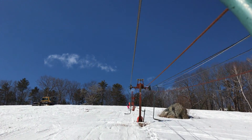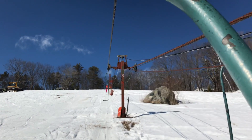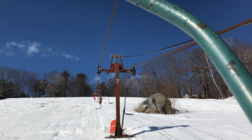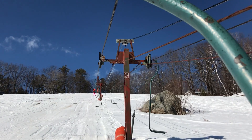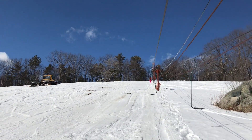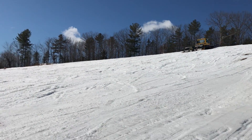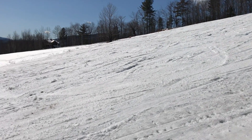Here we are — Jackson, New Hampshire, oldest overhead lift in America. Ski across this beautiful field. It's like butter.